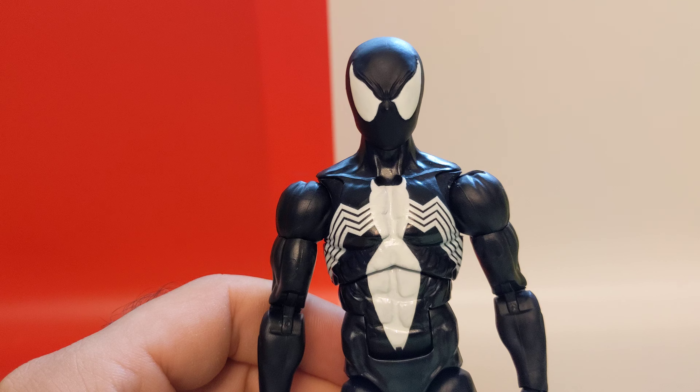I painted over the logo white because it was just terrible quality of paint — it was kind of printed on. The arms are still the original paint; you can see the spider arms here. As you can see they're a bit thinner paint, so I repainted the middle part, so it looks a lot better.